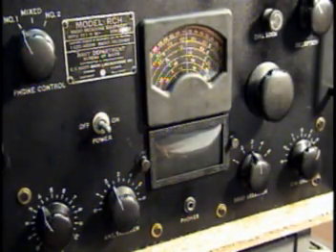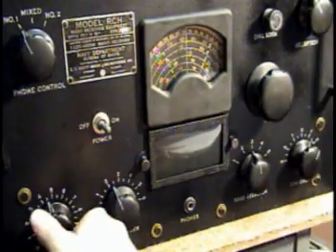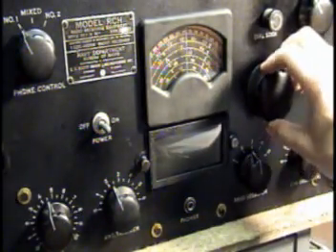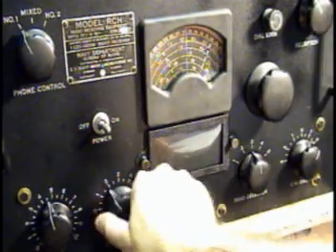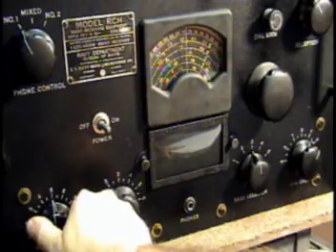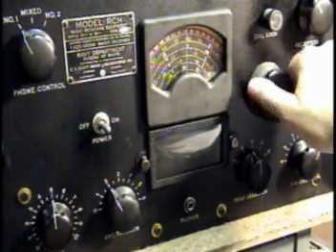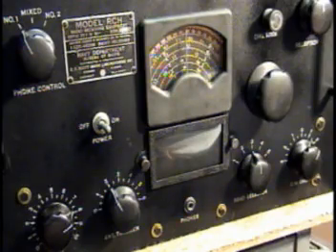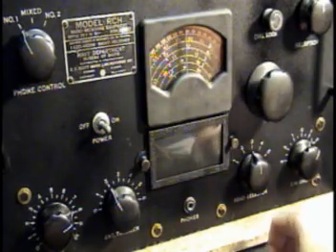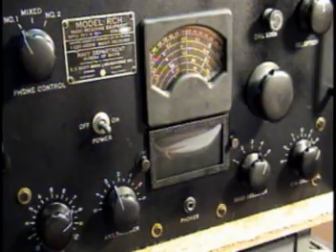Alright, I'm on band three. Got some ham radio AM operation going on. There should be some sideband stations below that — there's one. Going to CW mode.